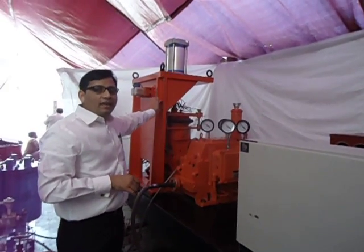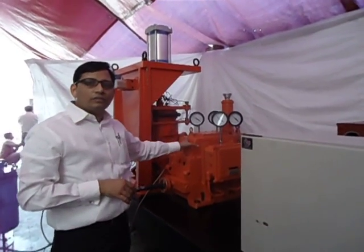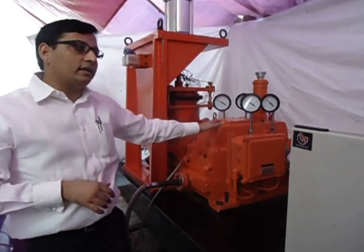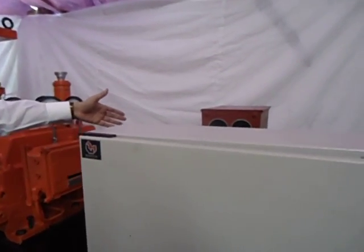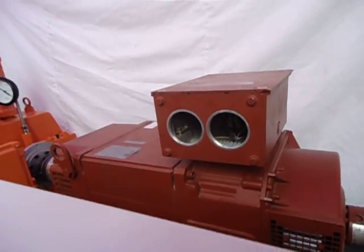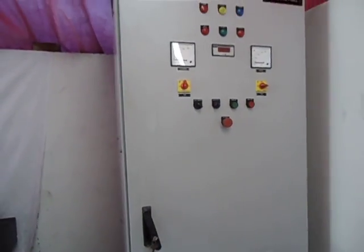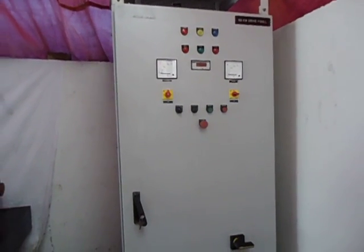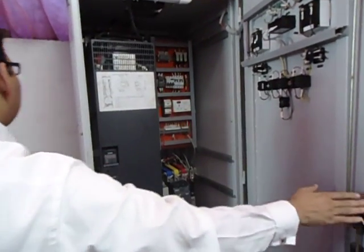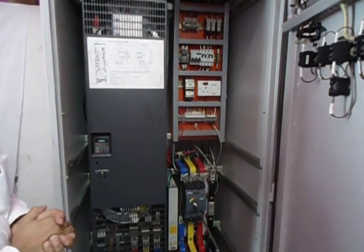This complete system comprises the bearing loading assembly, which is the key element. It also comprises the gearbox, with which we can go up to 70,000 RPM, and a drive motor. This drive motor is being controlled using a drive panel stationed next to it — a 110 kilowatt drive panel.